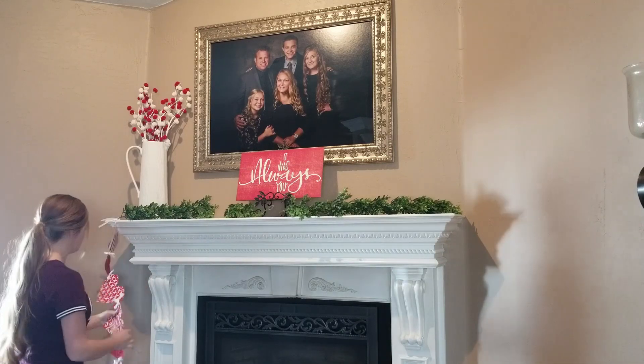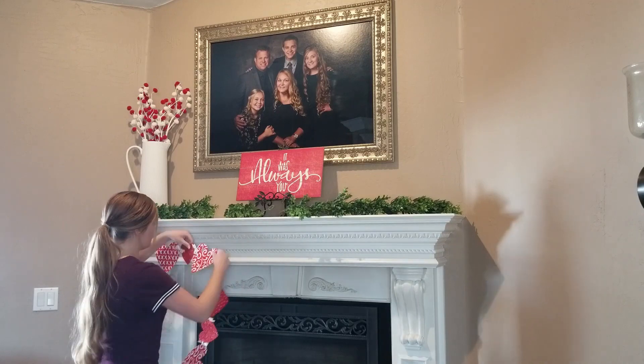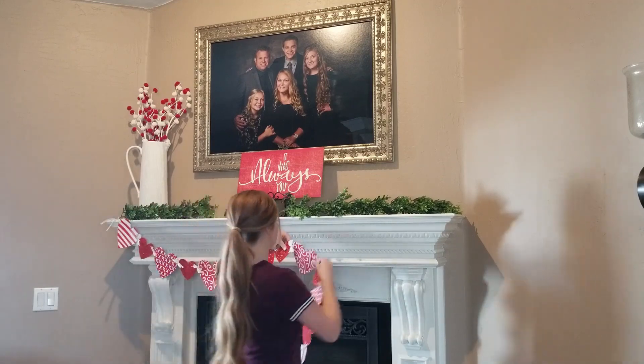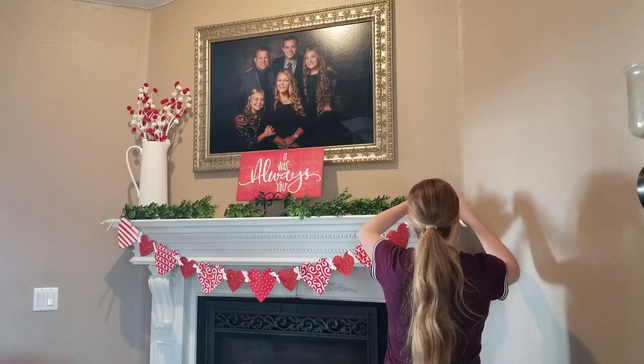I'm adding this little heart banner — it's made out of paper and held together by ribbons. We've used it for the past couple of years and it looks really cute. I'm just using some push pins to attach it to our fireplace.